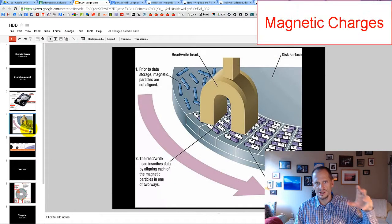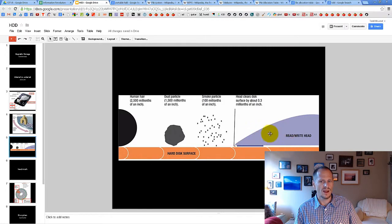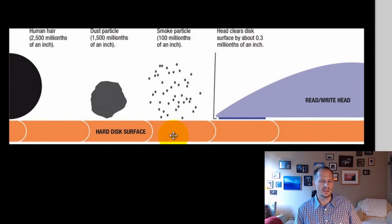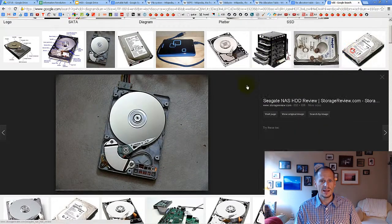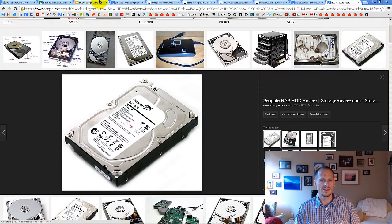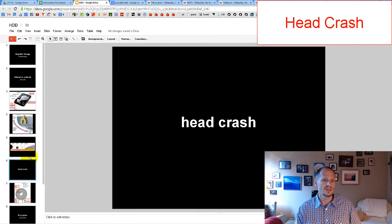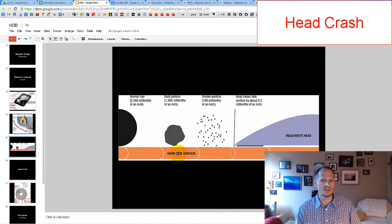The read-write head changes the charges on the platters to write zeros and ones. Something important to understand is how close the read-write head is to the platter — we're talking closer than a human hair, a dust particle, or a smoke particle. That's why drives are sealed: if the read-write head hits a hair or dust particle while flying over the surface, it could create a head crash, marring the platter so data can no longer be written to that area.